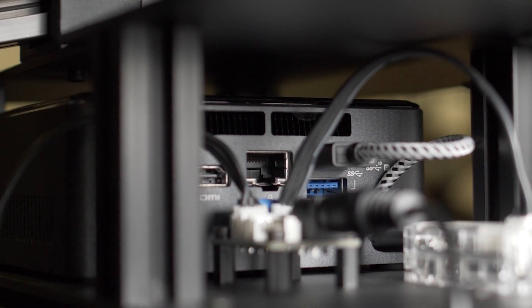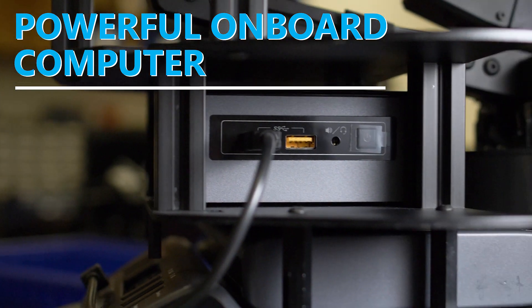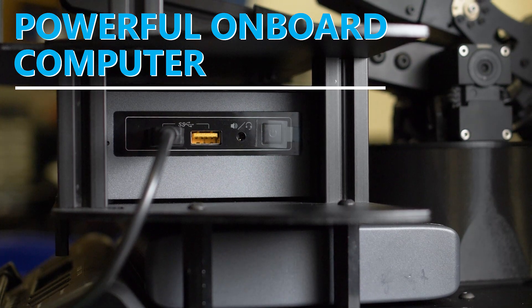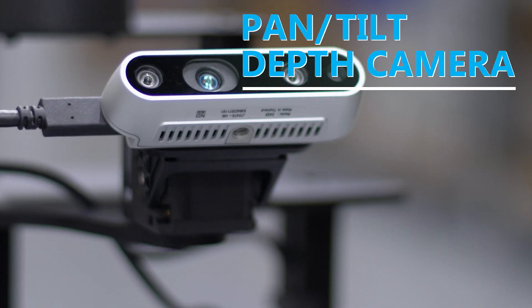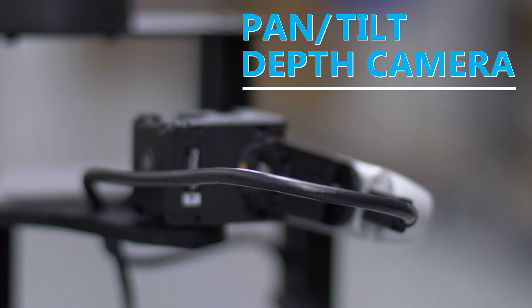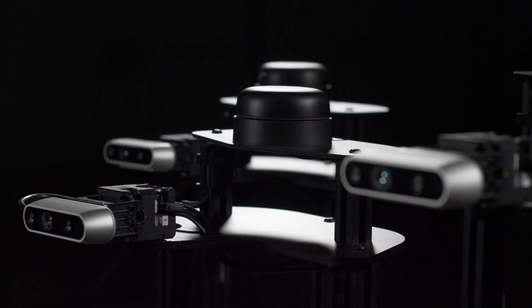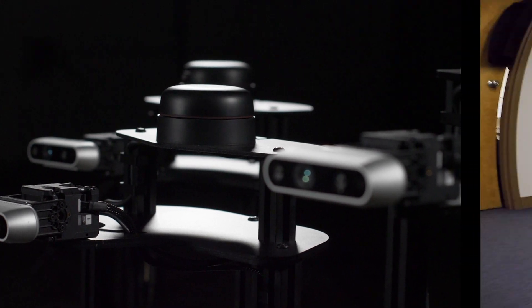Locobot comes with a powerful Intel NUC computer featuring a Core i3 processor, 8GB of RAM, and a 240GB SSD. A RealSense 3D camera mounted on an independent pan and tilt servo at the top of the tower allows for advanced scanning and mapping for both navigation and working with the manipulator. The optional 360-degree LiDAR scanner improves mapping and navigation for advanced research projects.